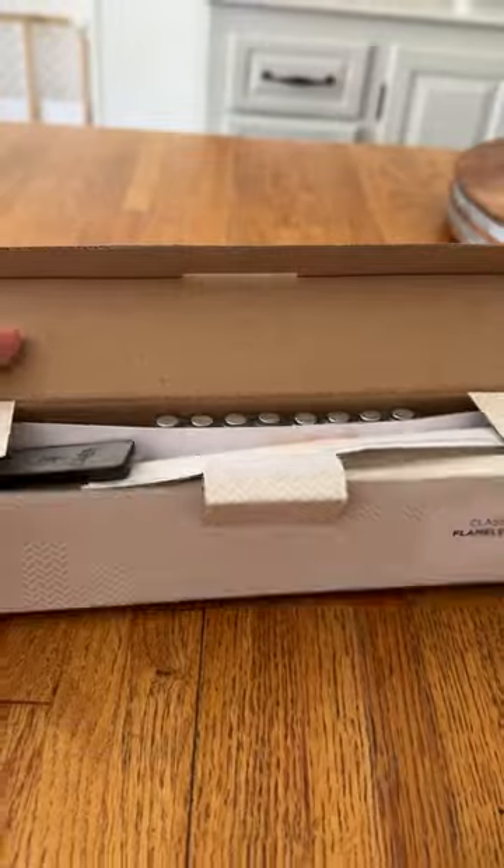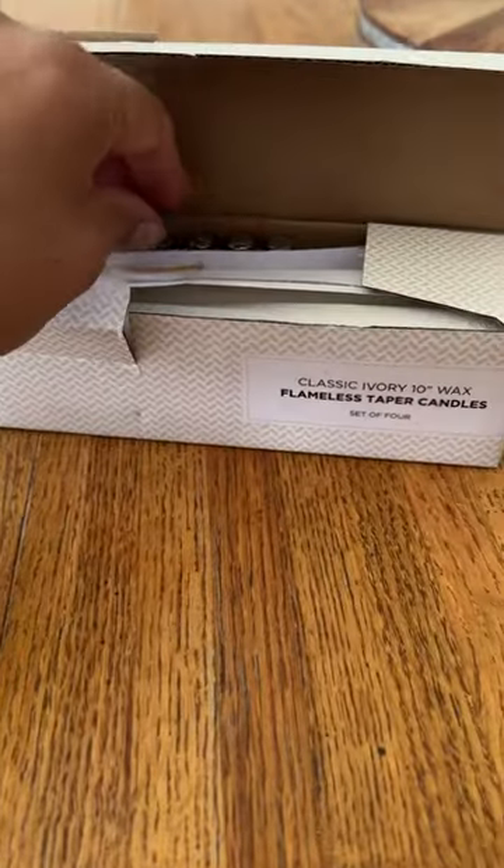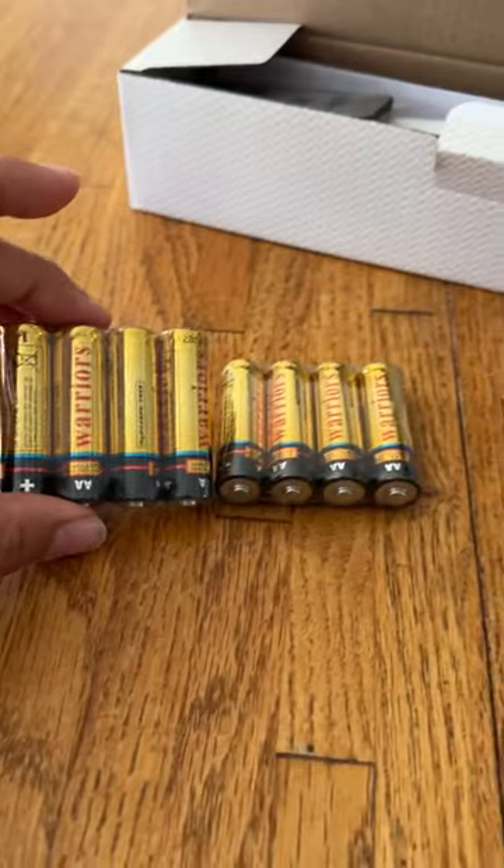And this is what it looks like opening it up. You see they come with batteries — how nice is that? You get eight batteries, and two batteries go in each candlestick.